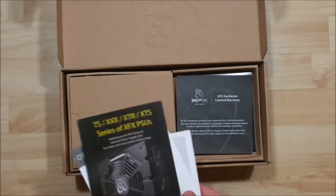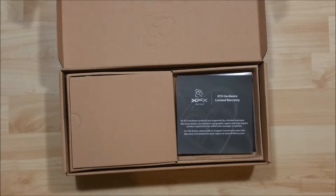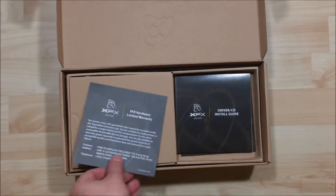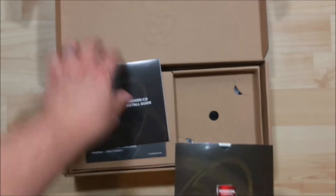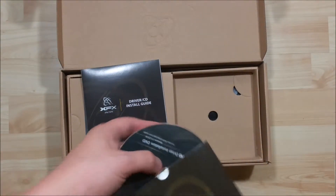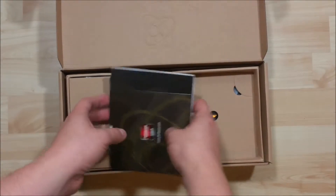So we've got a warranty card, looks like we've got some information on the power supply and some other XFX products. We've got a driver disc here and some other pamphlet information. Go ahead and set those aside.